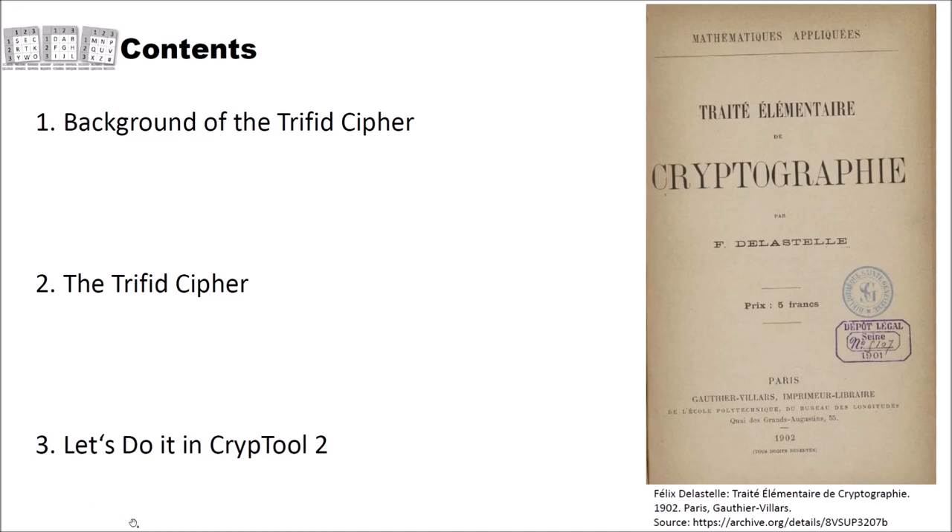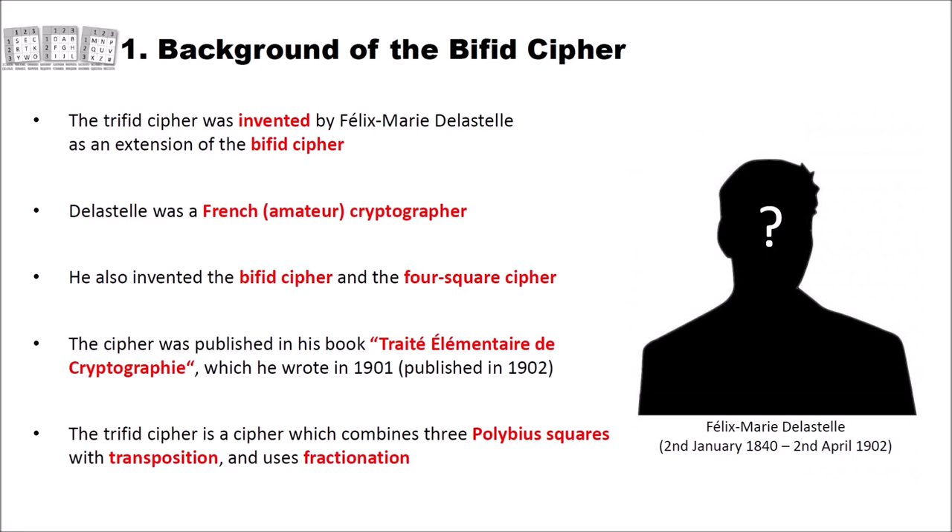The Trifid cipher was invented by Félix-Marie Delastél as an extension of the Bifid cipher. Delastél was a French amateur cryptographer. As with the last video, you can see here only a black image of Delastél, because you can't find an image of him. The images that you can find claiming to be Delastél are actually a different person, so we can only see Delastél in this form.